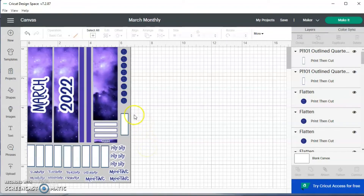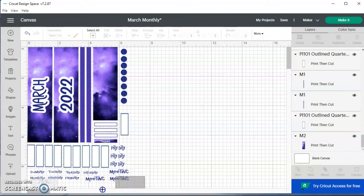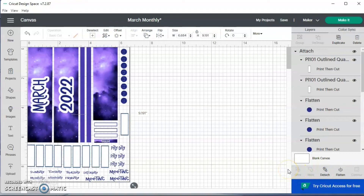Now I'm going to click that box in the background that I use for my print area guide and delete it. Then I'm going to click and drag to highlight everything and hit attach. This keeps everything from moving around when you hit make it, so you won't have different things on different mats.